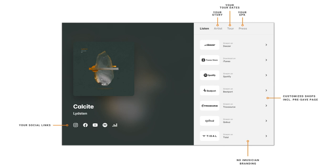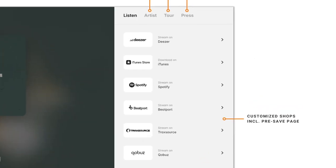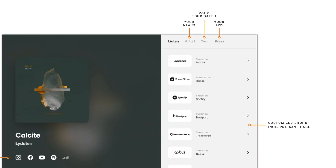Artist Hub Pro Plus pushes the envelope even further as a single fully automated link. Unlike other pre-save and smart links, iMusician's Artist Hub Pro Plus turns from a pre-save page for Spotify and Deezer into a release page with fully customizable shop links, your press kit with a bio and downloadable high-res files, and a separate tour date section for your upcoming shows — automatically on release date.